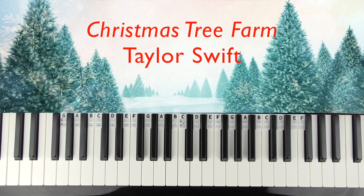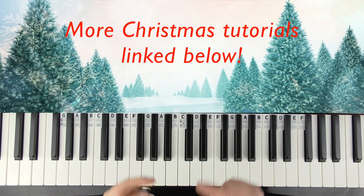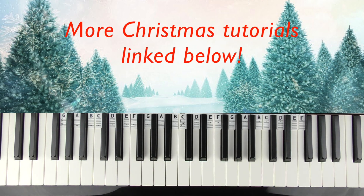Hi there, welcome to Bite Size Piano. It is the 1st of December today and I've already done a couple of Christmas songs this year — I did them last week, so there's more to come throughout December. Please go check out my Christmas tutorial playlist today.